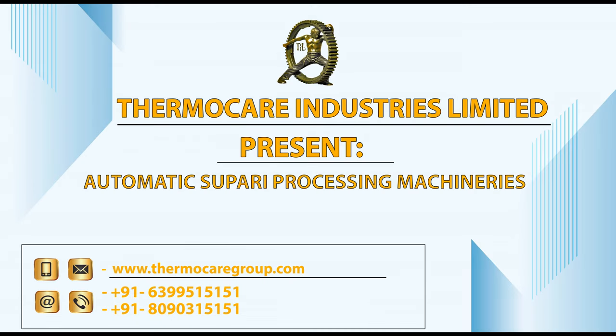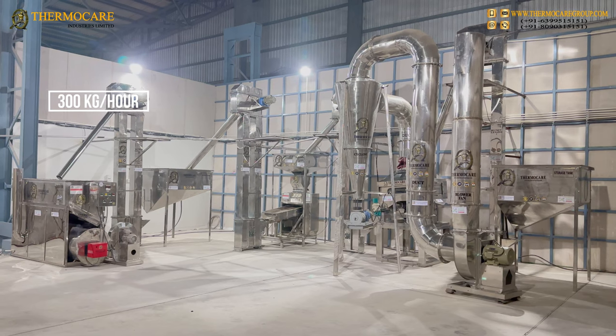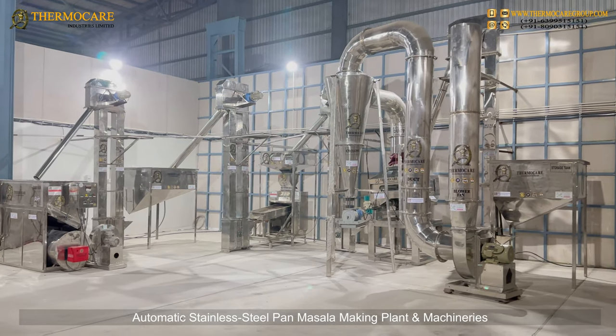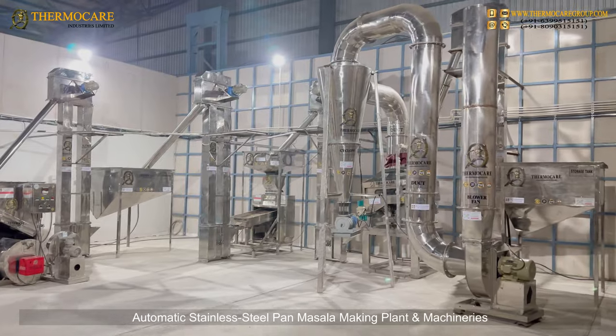ThermoCare Industries Limited presents Automatic Supari Processing Machineries: a 300 kg per hour Automatic Stainless Steel Pan Masala Making Plant and Machineries.